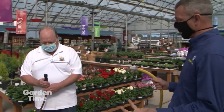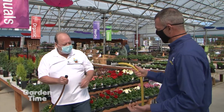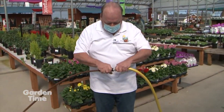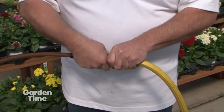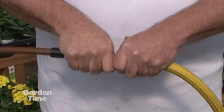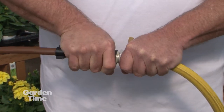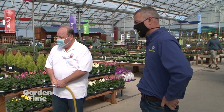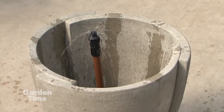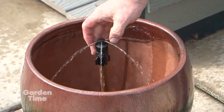Now that our pots are all set up where we want them, it's as simple as hooking it up to the garden hose. You hook up the garden hose. Now you can hook this directly to your faucet, but with a garden hose you can use very little of this. And with a timer, what is nice is it's not charged unless it's on. There we go — we're running water. This is a great, easy system to set up and use.